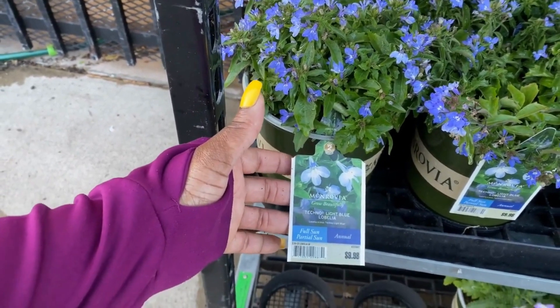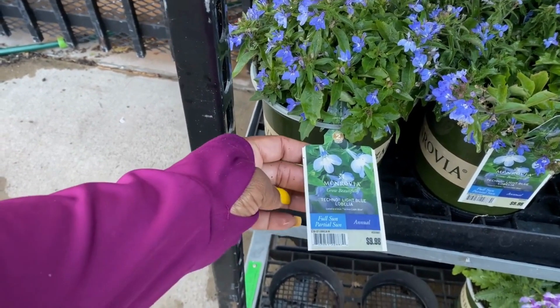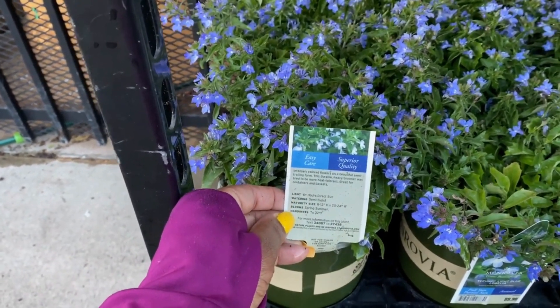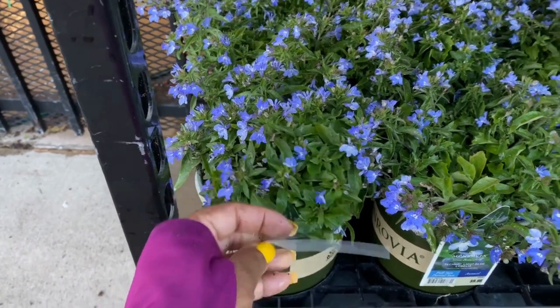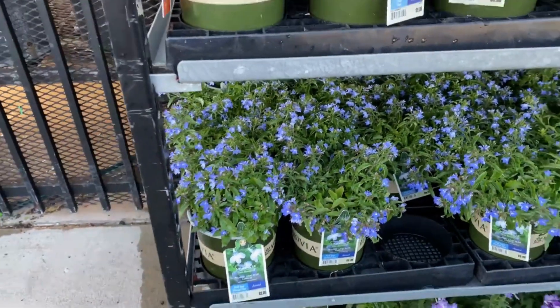This is the Lobelia for $9.98. It's a full sun to part sun annual, 2.5-quart size. It blooms spring and summer. Hardy to 32 degrees. I thought it was my blue friend, but it's not.